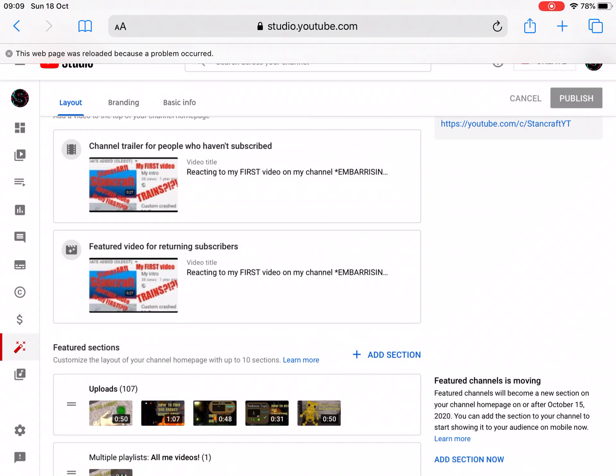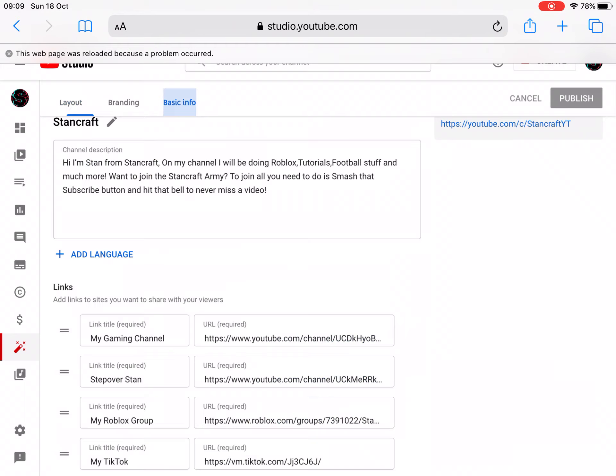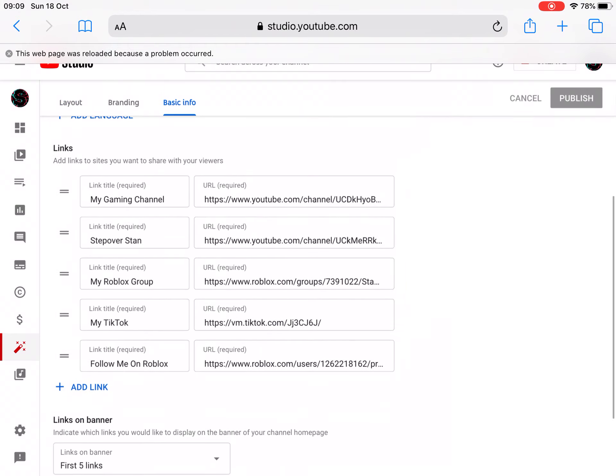What's up guys, Stan here from Stancraft. Today we're doing another video — go into YouTube Studio, go to Basic Info, and you can add links. Press 'Add Link' if you want more than five, type something in, type the link in, and boom, it'll come up. Hope to see you soon in the next one.